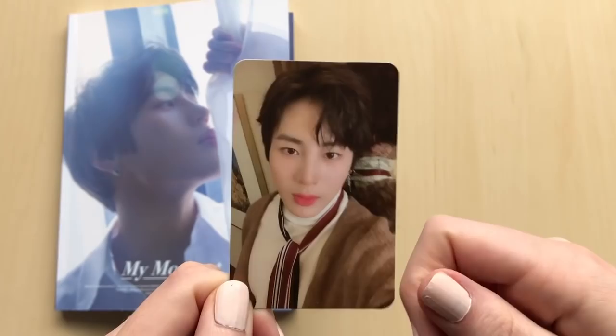I love it - he looks so good. So that was my unboxing of Sungwoon's debut album, My Moment. I hope you enjoyed and thank you so much for watching. Bye!